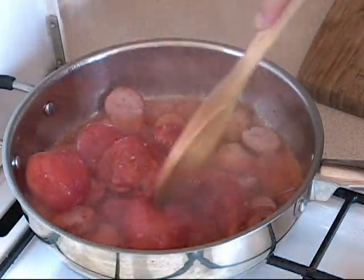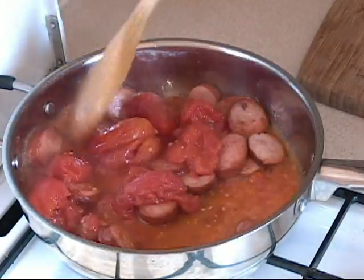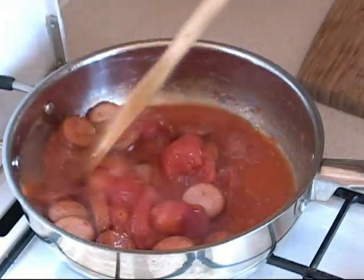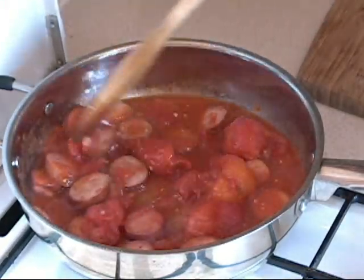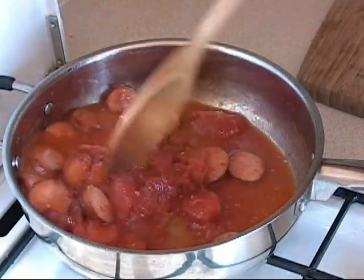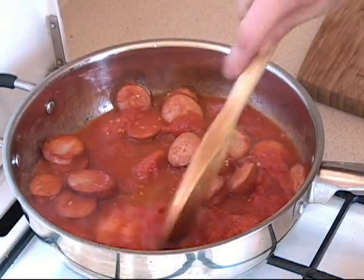Don't worry about the tomatoes being big like that. I know your mother told you not to do this, but this is the way I like to do it. So now we let that go. Don't worry about the mess and the splatter — it just shows that you are a great chef. So now we are going to let this go for a couple of minutes.